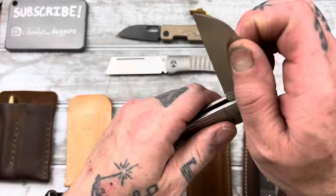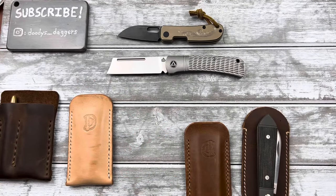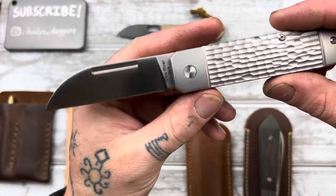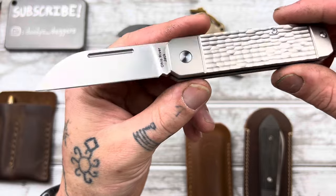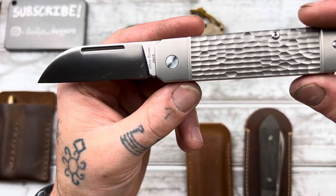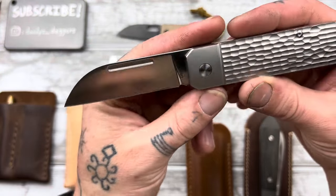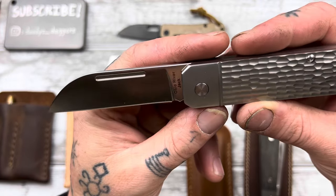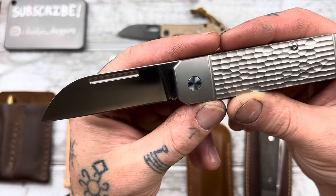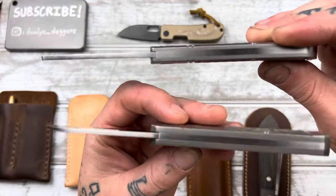The Ohio River Jack — the knife that kind of started my trajectory into modern slip joints. This was the first full titanium modern slip joint that I had. I have all three, or used to — I actually ended up giving one away. But I still have this one in the spear point. This will always be one of my favorites. It's just amazing. It's a little more heavy duty than the Hedgehog, just a little bit beefier all around.